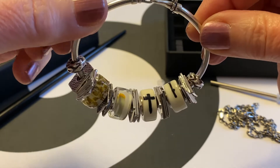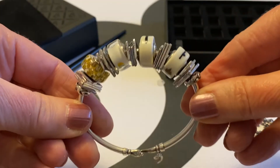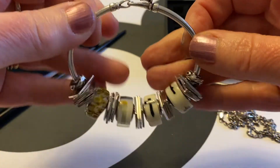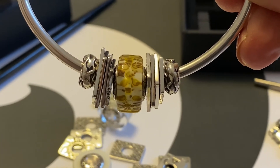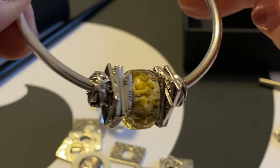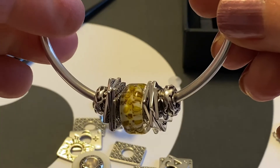You can also wear the whole set on a bangle with the glass beads in between the cards — that looks pretty nice too, with lots of movement. You can also create a mini design featuring one of the glass beads and some cards on either side. It's so beautiful and versatile — really lovely for a lighter day.